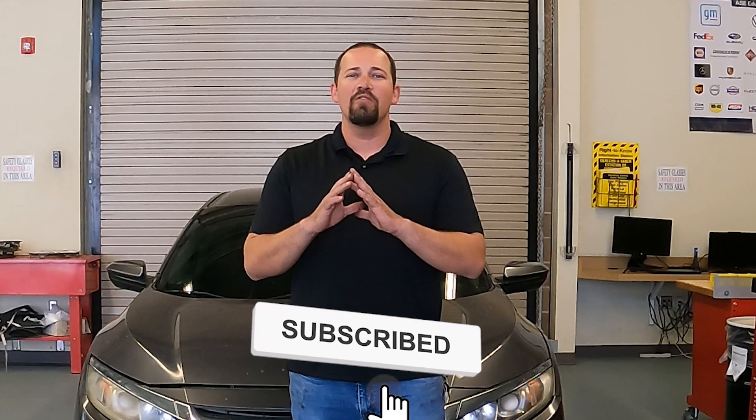Hello everyone and welcome back to Unforgotten Tech. My name is Gregory Krause and today we're going to be talking about coolant — more specifically, how to perform a coolant conductivity test. This will be able to test how many dissolved metals are inside your cooling system. If you could take a moment to like and subscribe to the channel so you never miss any of our content, and feel free to throw a comment in below.